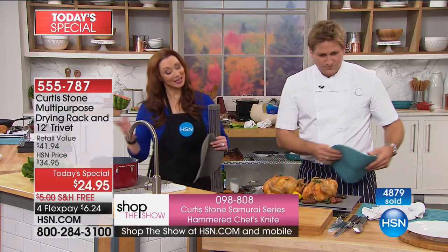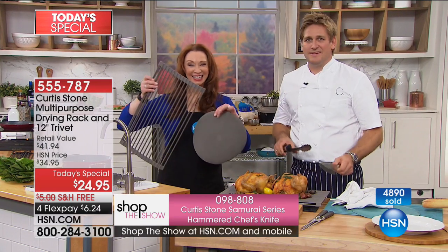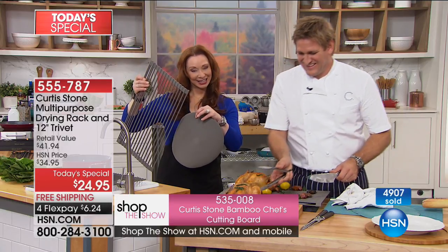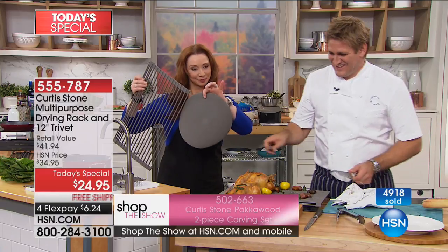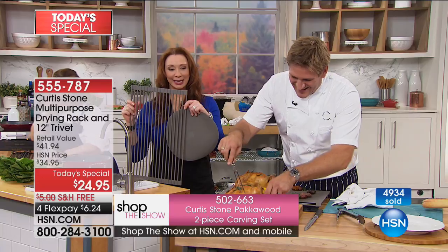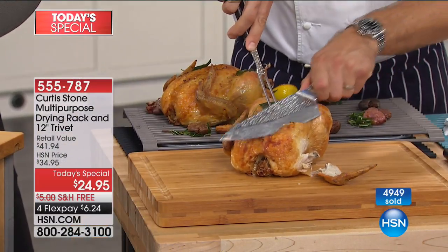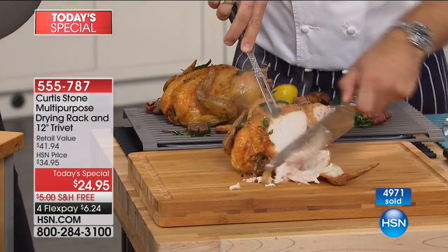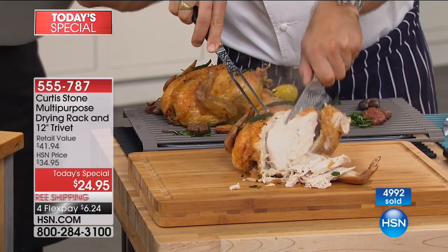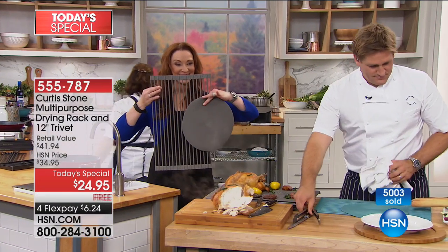Darlene in Florida got hers in Get Arrested Red. Darlene says she bought one of the trivets last time and had to settle for gray, so this time she bought a red one. She bought the drying rack and now she has the drying rack and the trivet — and she got the red one which matches her pans.